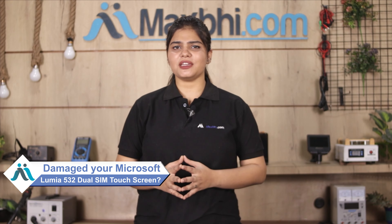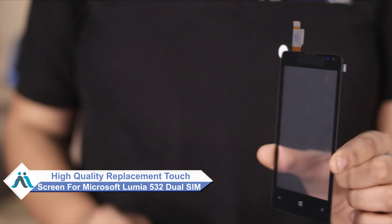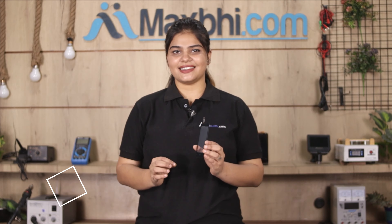Hi friends, this is Lucky from MaxBee.com. The Microsoft Lumia 532 dual SIM touchscreen is damaged. Worried about the higher cost of your smartphone? Don't worry — you can now buy a high quality replacement touchscreen for your Microsoft Lumia 532 dual SIM at a very affordable price from MaxBee.com and fix your phone yourself at home, or get it repaired by any professional very easily.